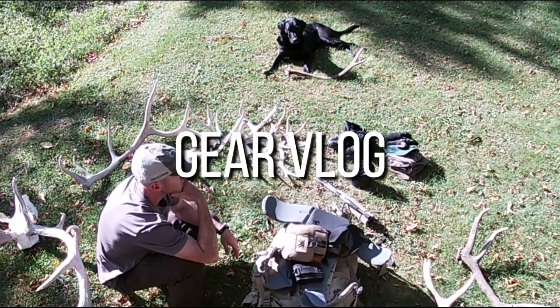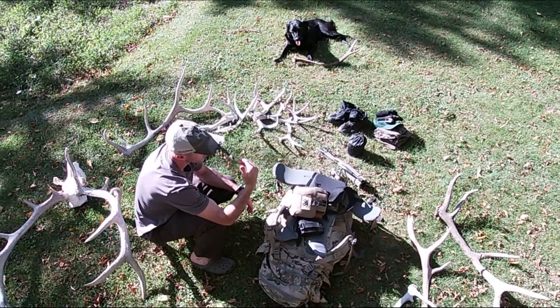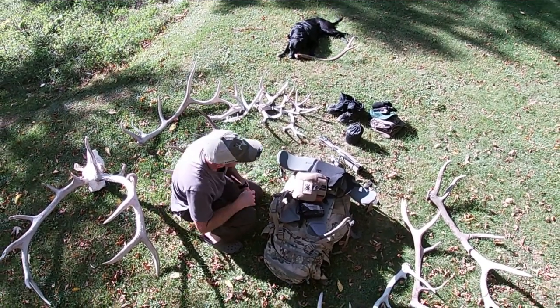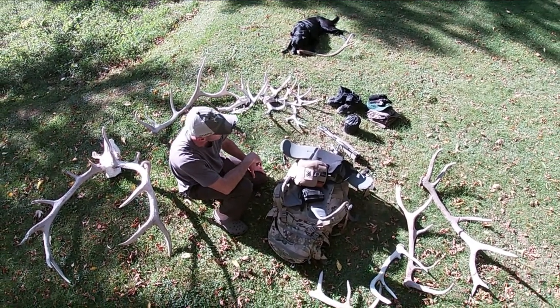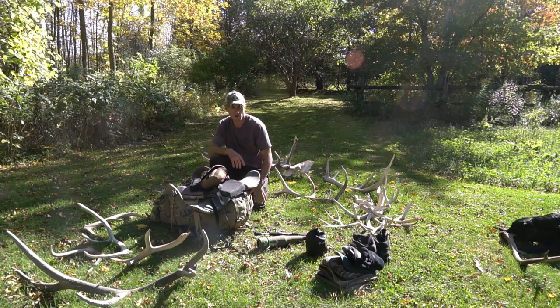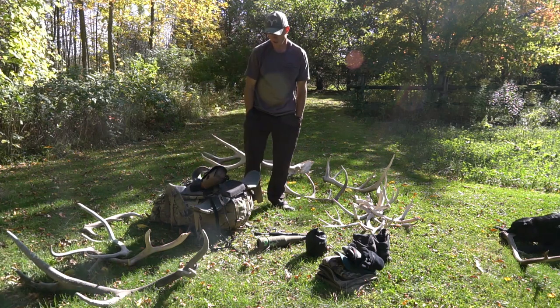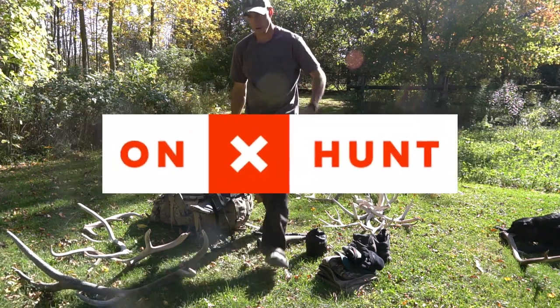Here's the quick gear layout of what I used on the elk hunting trip, as promised. I'm going to start off with what was in my pockets and on my person, and then what was in the bag.